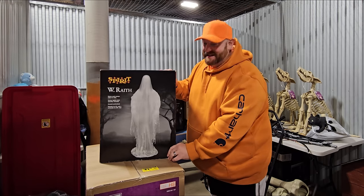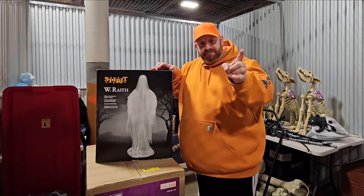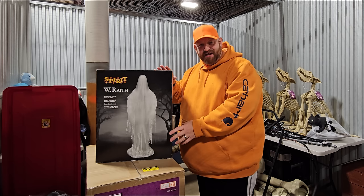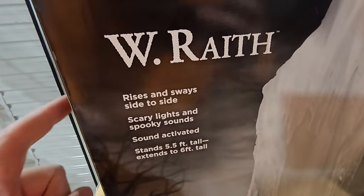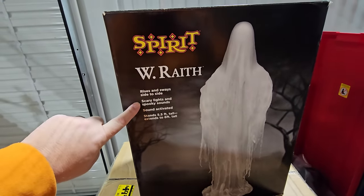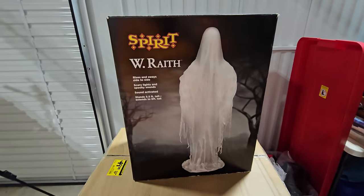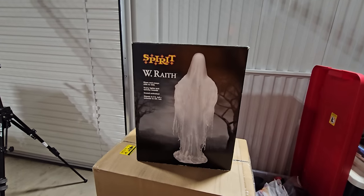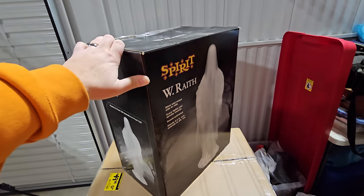Number two is the Wraith. He's a spooky, scary ghost. He's not a jump scare, but I do love ghosts at Halloween, so he's another one I knew I had to get. He rises and sways side to side with scary lights and spooky sounds, and is sound activated. He stands five and a half feet tall and extends to six feet tall — he kind of sways back and forth and goes up and down. He doesn't have any phrases; he just makes those spooky ghostly Halloween sounds. When I think about a ghost like him, I think about a haunted mansion or a cemetery. Let's go ahead and turn the box around.